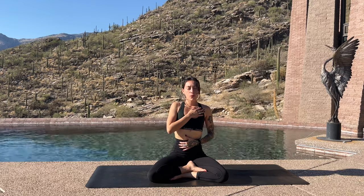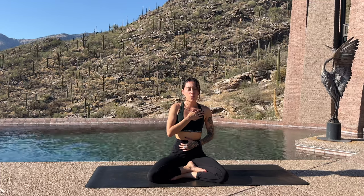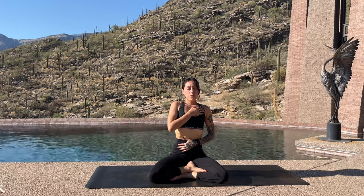We're going to begin with some Kapo Bhatti, which is a breath with an audible forceful exhale through the lips and a passive inhale. Begin inhaling through the nose, exhaling through the lips, almost like a little whistling sound. You could follow in my lead — inhale, hold the breath, feel all the oxygen permeating throughout your body.